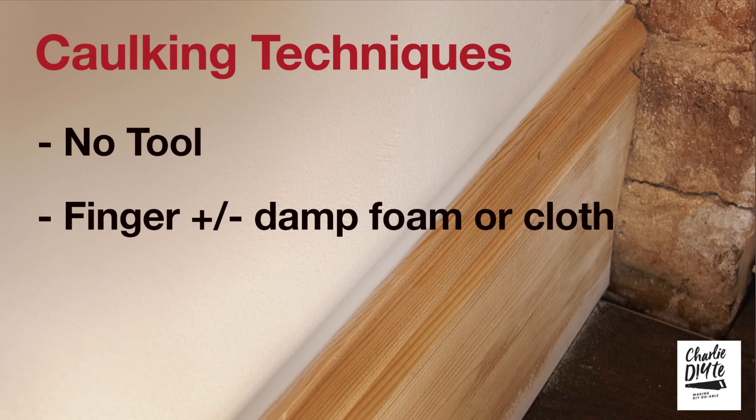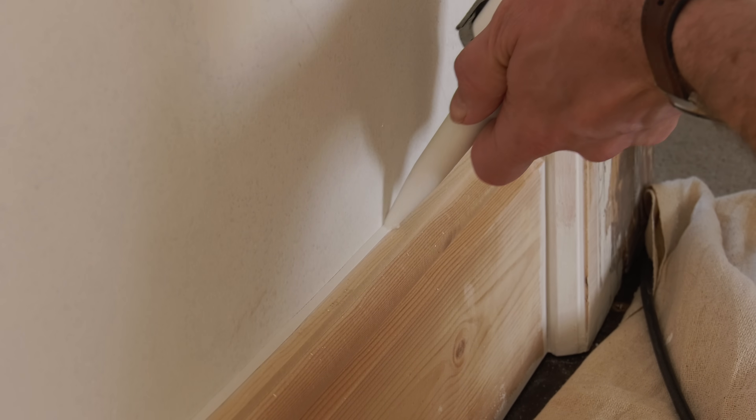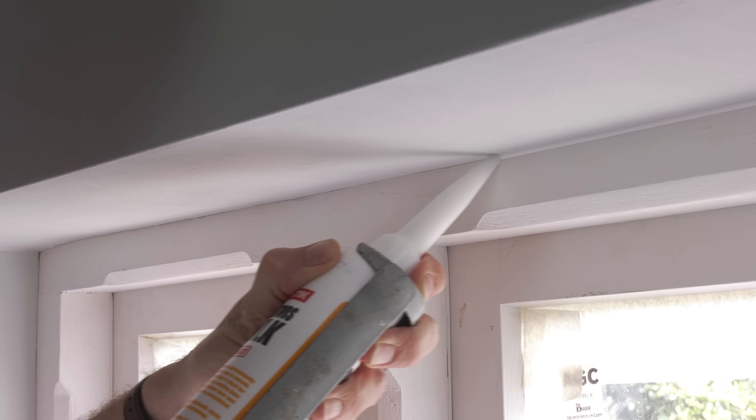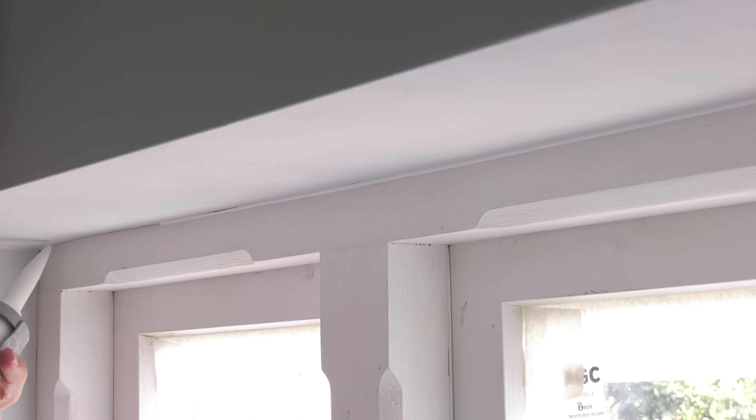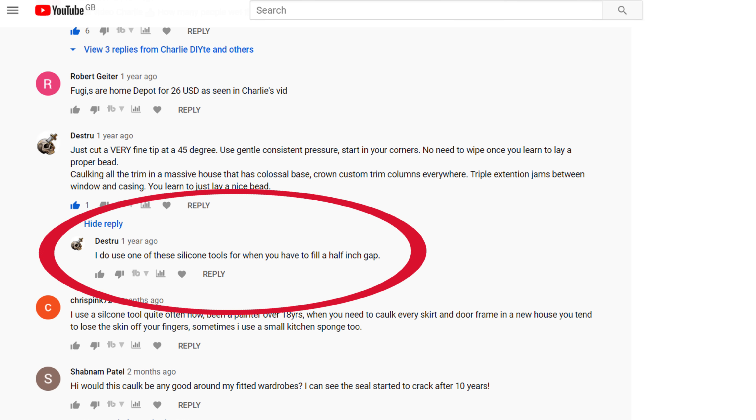Now we're on to corking techniques. I'll run through the no-tool technique, using your finger with or without a damp cloth or foam, and finally the benefits of using a forming tool. The first technique - laying a perfect bead with no smoothing at all - is used by some pros, but we can discount it pretty quickly for DIYers. It's difficult to lay a flawless bead without lots of practice, and even a neat bead may not be properly knitted to the surface. Even those who favour this technique acknowledge that for large gaps they use the forming tool.